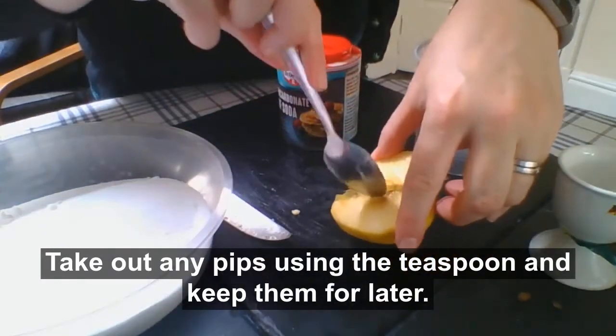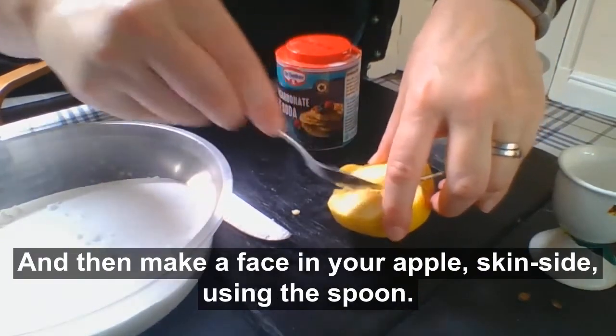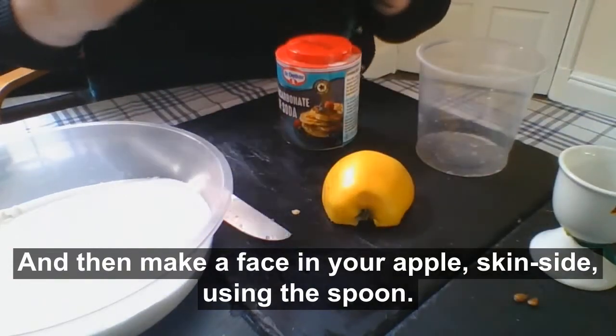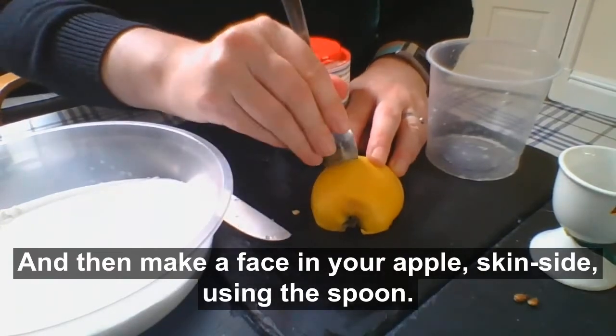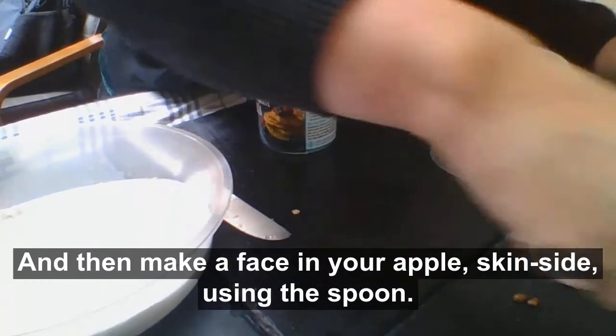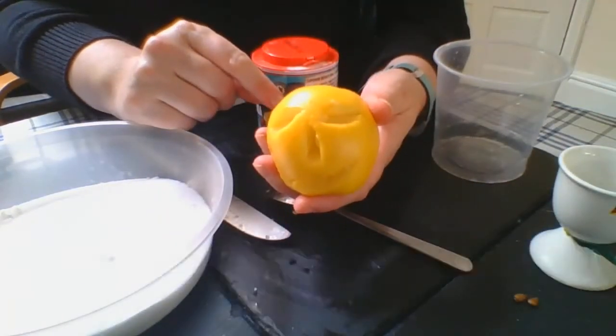Take out any pips using the teaspoon and keep those because we'll use them later. Then make a face in your apple on the skin side. You need to put in some eyes — use the teaspoon to do this and then scoop it out. Here's one I've made earlier so you can see what I mean — it's got a proper face with eyes, nose, and a mouth.